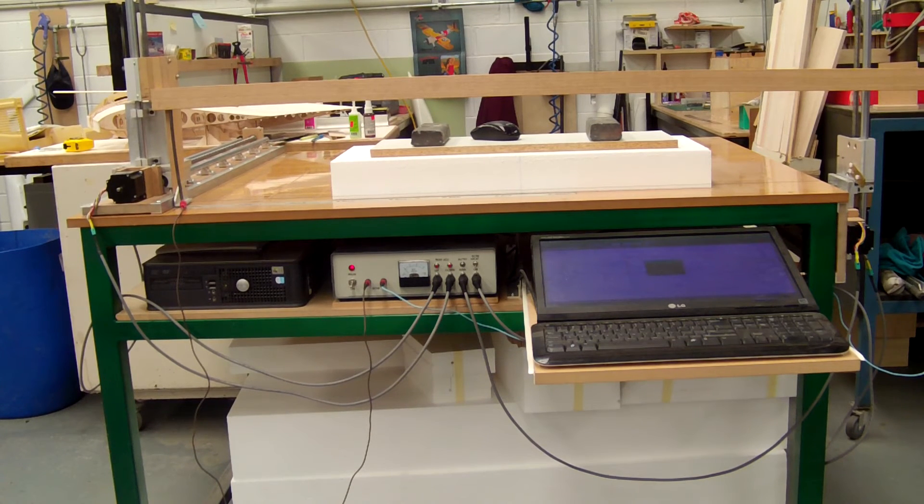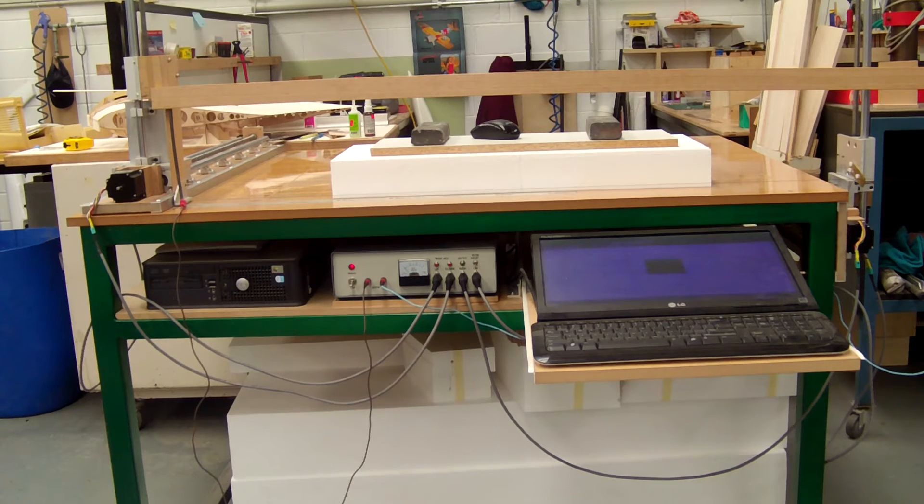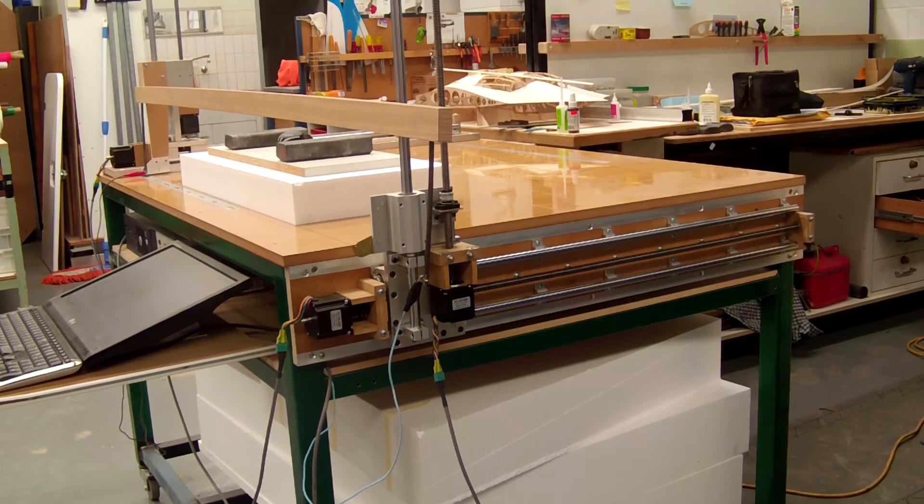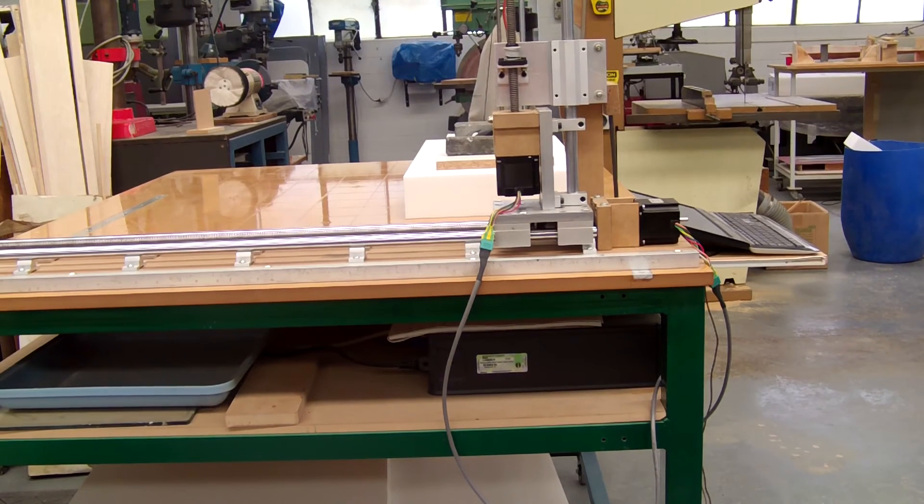Hi everyone, this is my home-built CNC hot wire cutter and I'll be the first to admit that it's a bit of a clunker. I'll start off with a quick walk around. This is the front with the computer on the left, the control box in the center and the keyboard and monitor on the right. This is the right hand side and this is the left hand side.